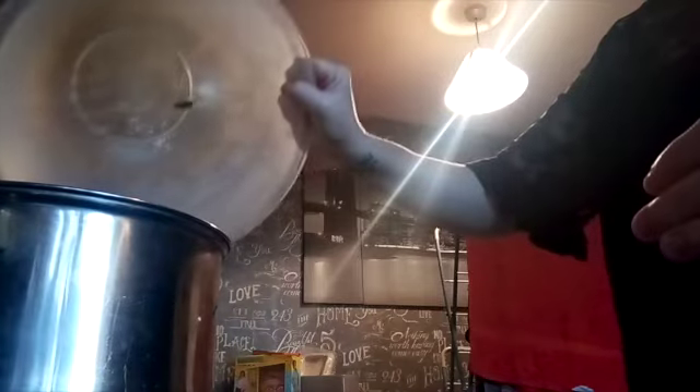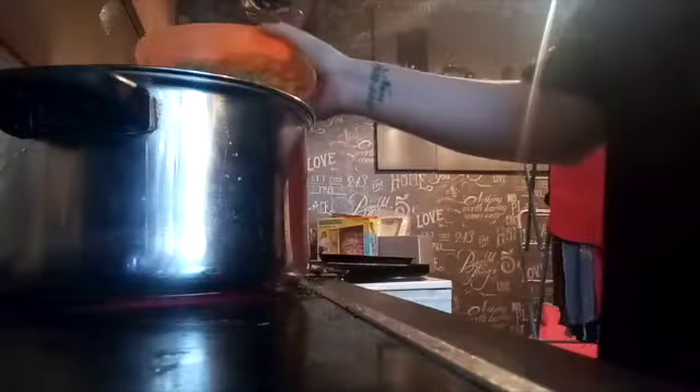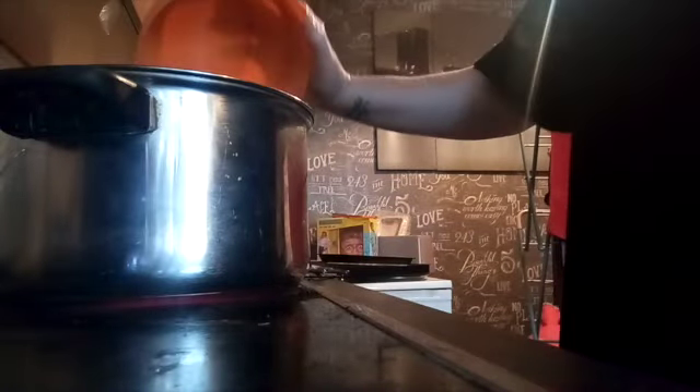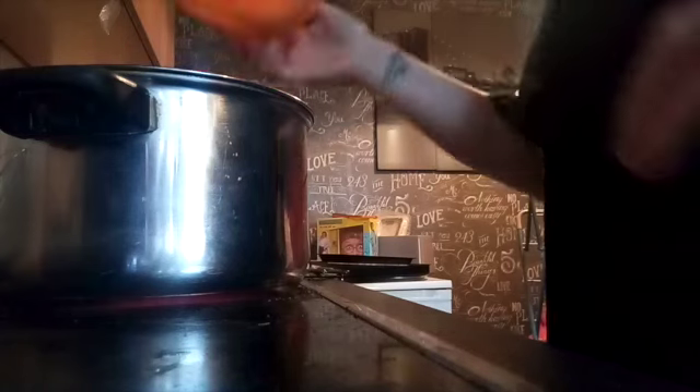Now we've got the carrots and peas, we're going to put them in a bowl and then transfer them into the pan. We've drained them — they smell lovely! Now we're going to put them in the pan to boil with the rest.